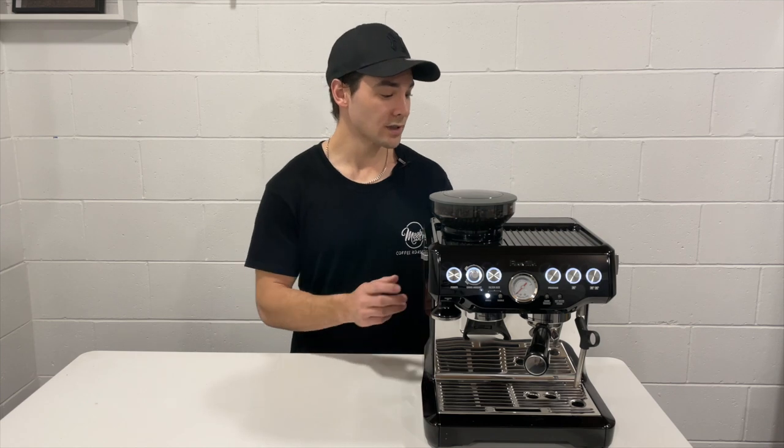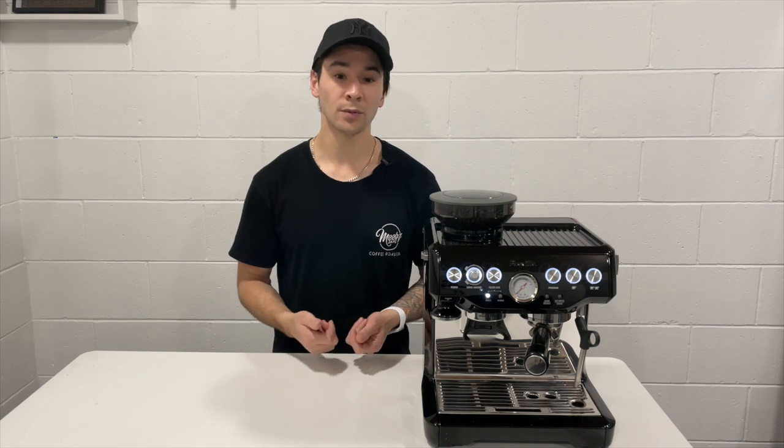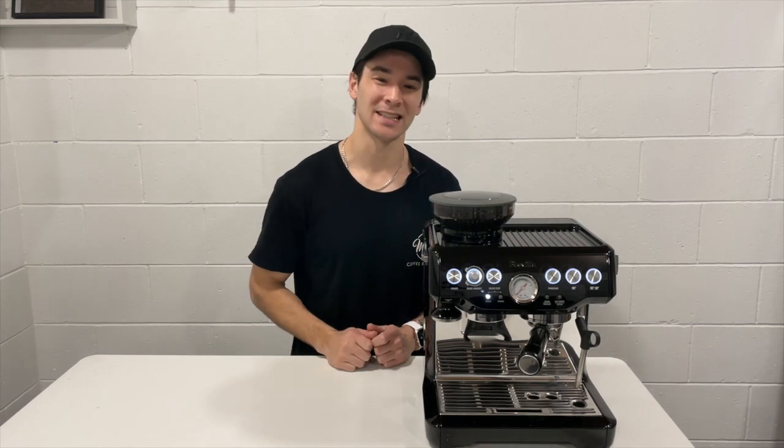In the tutorial we're going to be using the Breville Barista Express. It is a really popular machine here. It's reasonably affordable, it's reliable and it's got the ability to make good espresso. Part 1 in this video is broken down into 5 different steps. Let's get started.